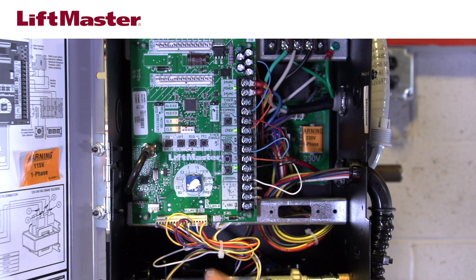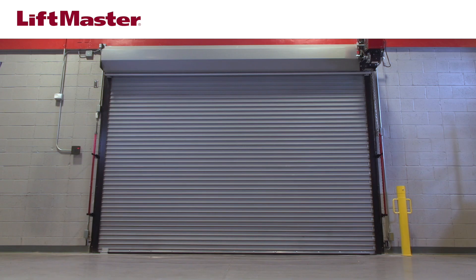Locate the selector dial on the logic board. We've set the selector dial to B2 for this video. This is the most common setting for controlling the operator with a remote control. The B2 wiring type requires that monitored entrapment protection devices such as a photo eye or edge must be installed.